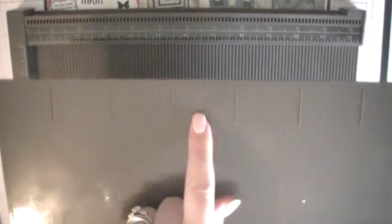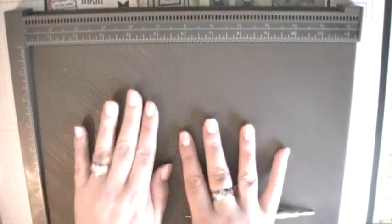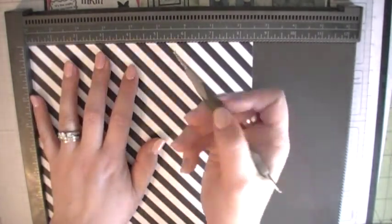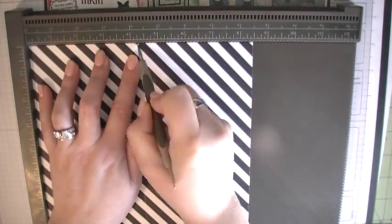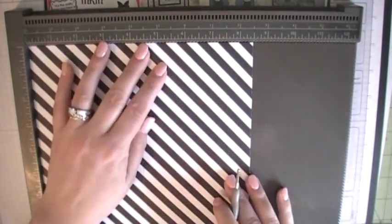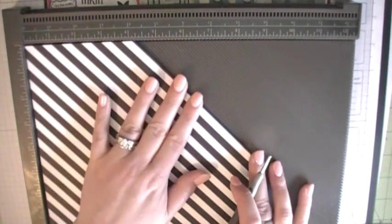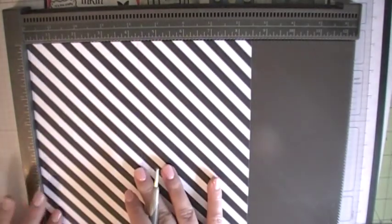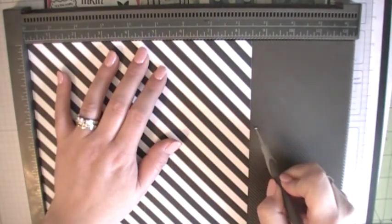Set this aside for a second and grab our diagonal plate. Now we haven't used this in quite a while so let me just give you a refresher. On the back of the diagonal plate there's a little arrow right there and we need to make sure that this arrow is at the top of our Simply Scored, and then it just fits right on top. So now once that's on there, we need to take our 8½ side at the top again and at our 4¼ mark, we need to score again at 4¼. Then we need to turn it around 90 degrees so the other 8½ inch side is now at the top and score at 5½.